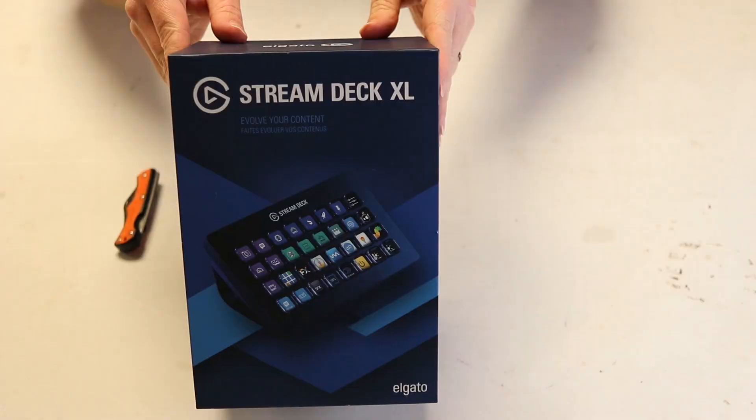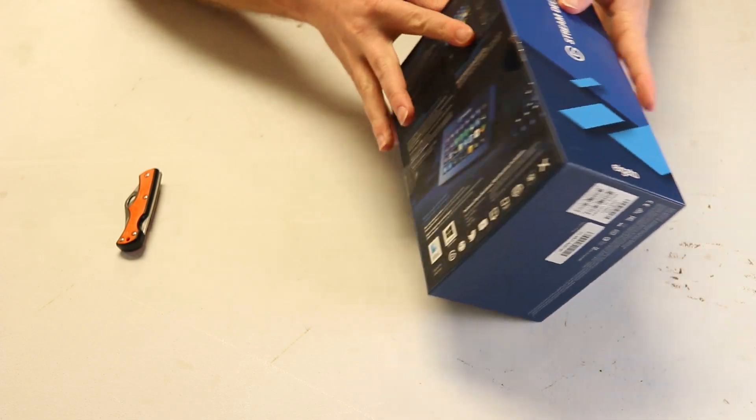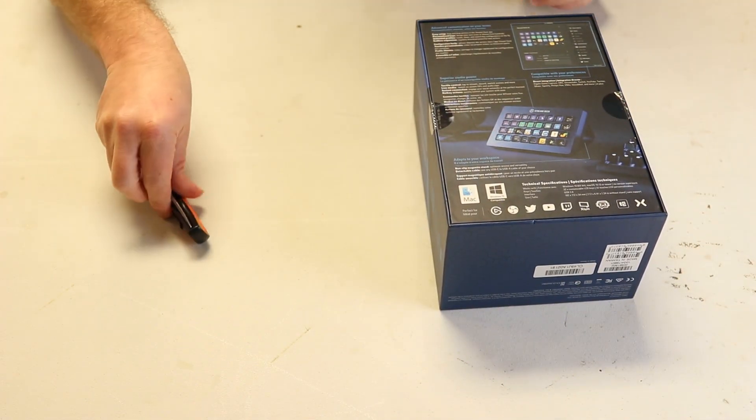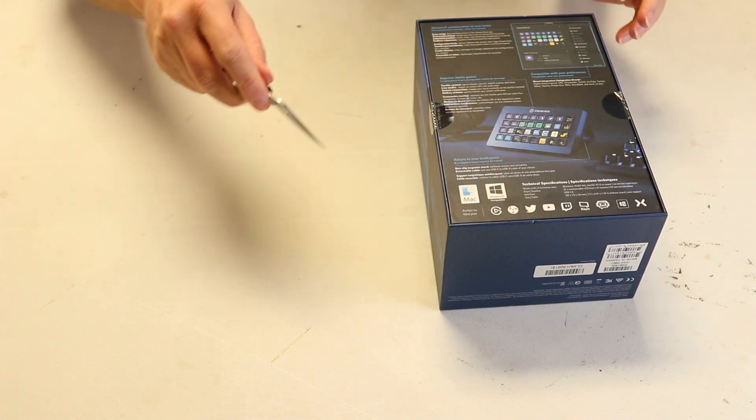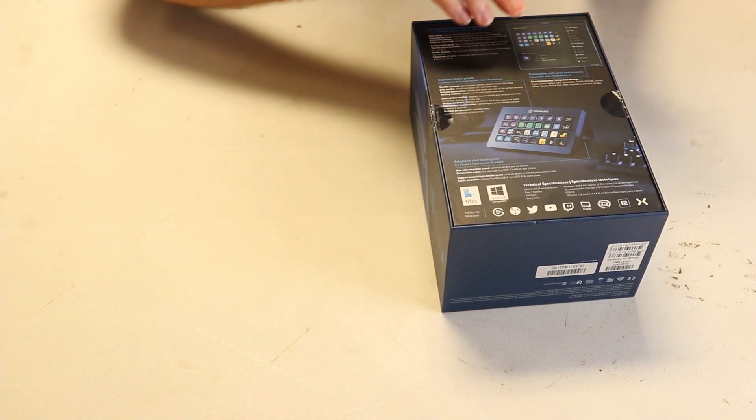Let's open this thing up and see what we got. Here's the box — it's nice and sturdy, well packed. On the bottom it's going to be secured, so in the spirit of overkill on this channel, we're going to get our steel pocket knife — the chainsaw pocket knife.